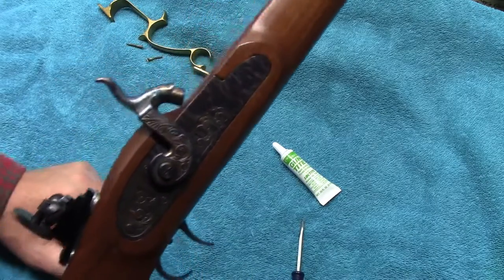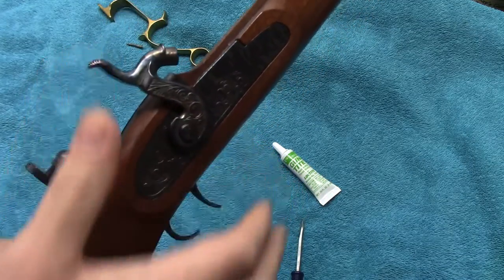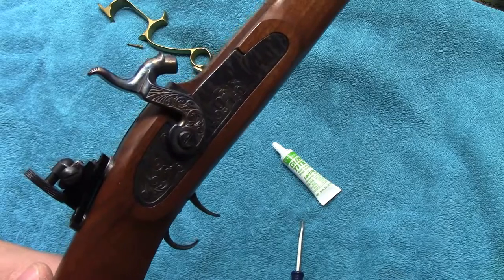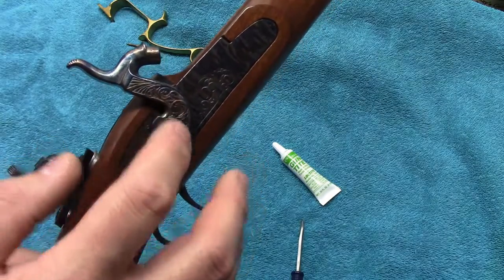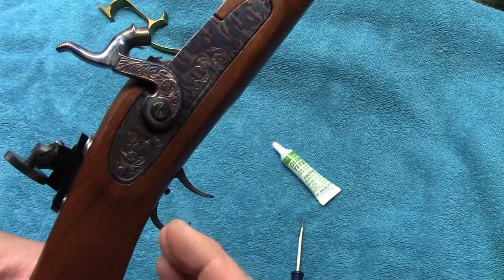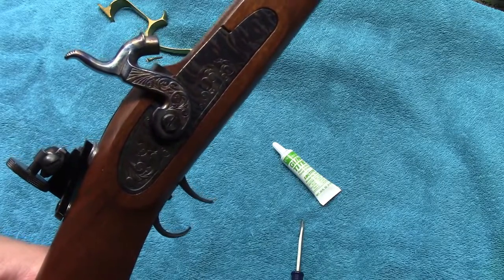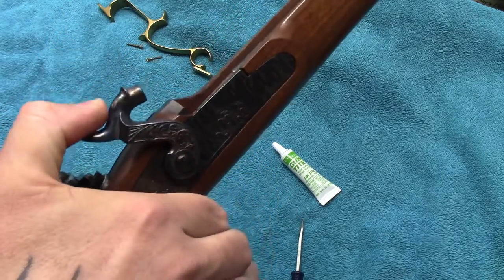Now, the way Thompson Center recommends to do it, they recommend doing it in the half cock position. I'm actually revisiting this because I've always adjusted them in the half cock position. But there are a lot of guys that swear you can break the sear by doing it this way — when it slaps forward like that as you're screwing it in and the rear trigger shoe kicks forward. Many people say you can break the sear. So for safety, go ahead and do it in the all the way fired forward position.